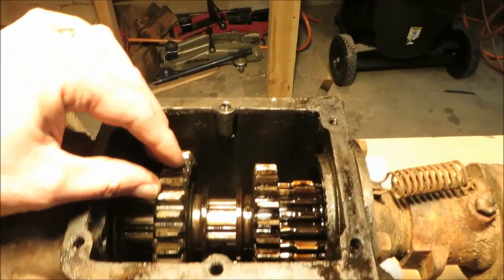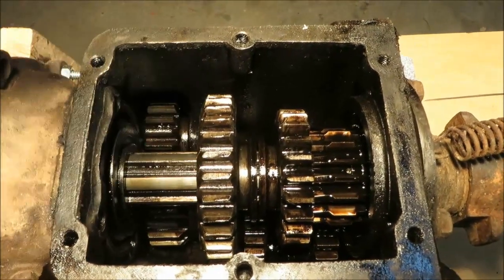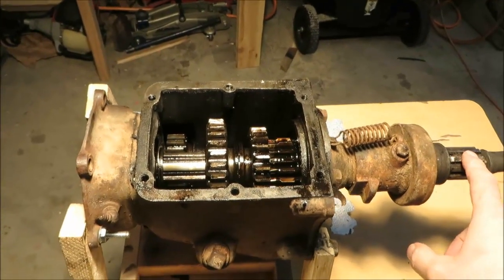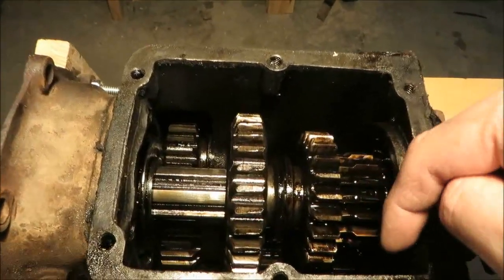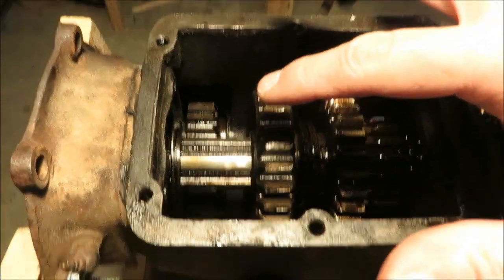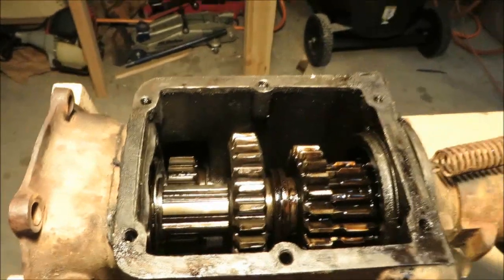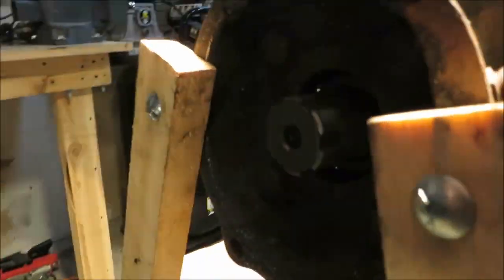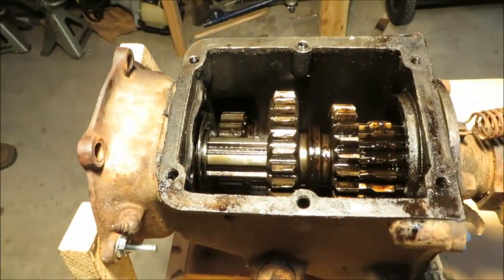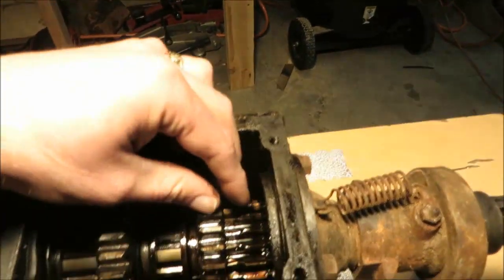For first gear, the shifting fork slides the large sliding gear into position so it meshes with the cluster gear at the bottom. Power comes in from the input drive shaft to the input drive gear, down to the cluster gear, across to the small cluster drive gear, then up to the large slider gear which is meshed to the output shaft. That's the first gear reduction — you can see the output shaft turning quite slowly.